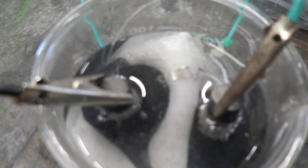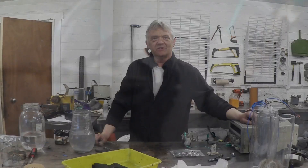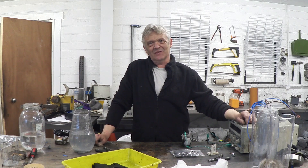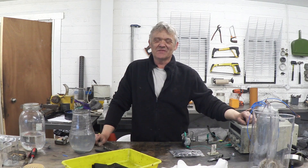So there we go — a few ideas on how to actually improve these electrolyzers. I hope you enjoyed the video, and thank you very much for watching.